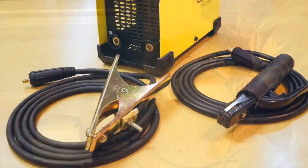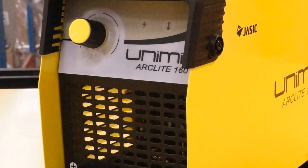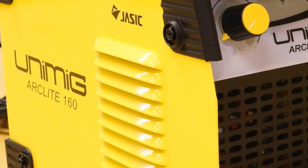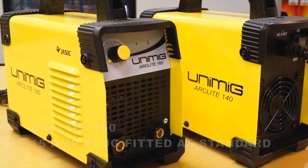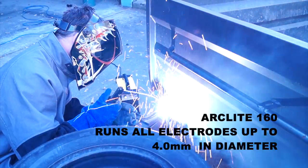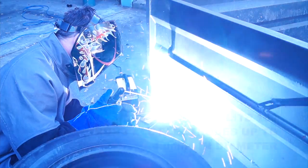The Arclight 160 is also a small lightweight semi-professional MMA TIG inverter welder, designed for use in light industrial applications. It comes with a 15 amp plug fitted as standard. In manual metal arc mode, the machine is capable of running all electrodes up to 4 millimetres in diameter.